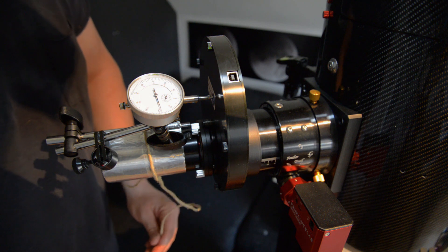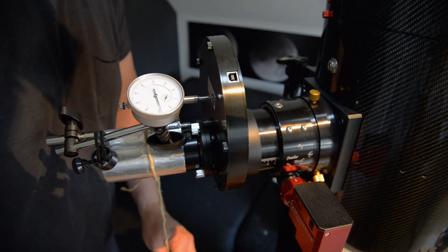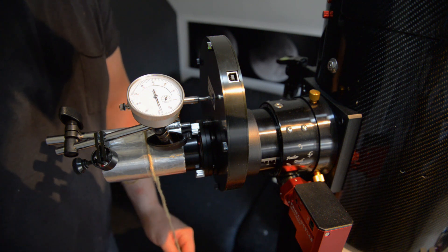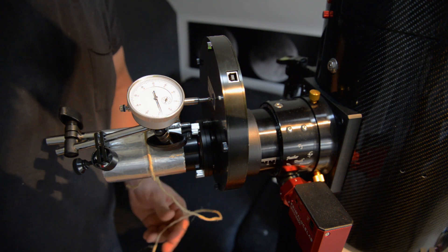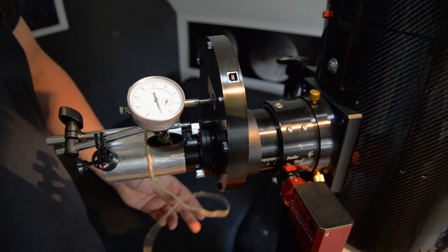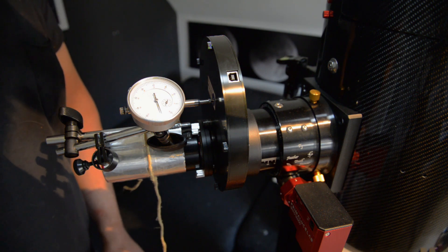I gently tightened the string and let those 300 grams do their thing — it barely moves. I lifted it and dropped it again; it doesn't even register a movement. We're definitely within hundredths of a millimeter. It doesn't move at all.